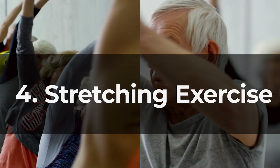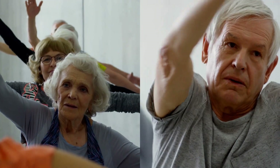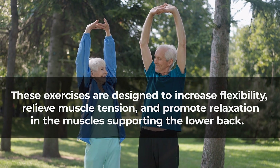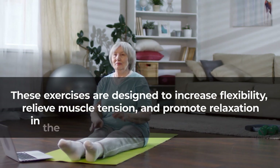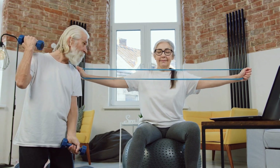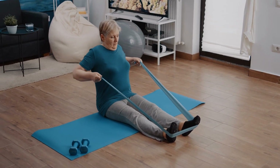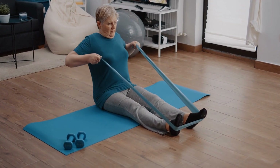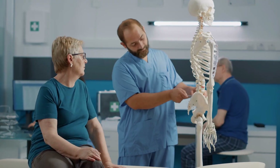Number four: stretching exercises. Stretching exercises are an essential component of a comprehensive strategy to improve lower back pain. These exercises are designed to increase flexibility, relieve muscle tension, and promote relaxation in the muscles supporting the lower back. Stretching exercises involve elongating specific muscle groups to increase their flexibility and range of motion. Stretching can alleviate pain by relieving muscle tightness and reducing pressure on sensitive structures in the lower back, and it can also reduce stress, which can exacerbate lower back pain.